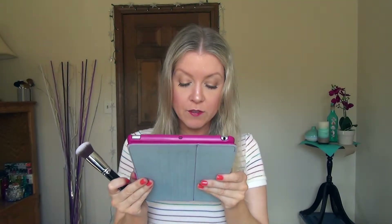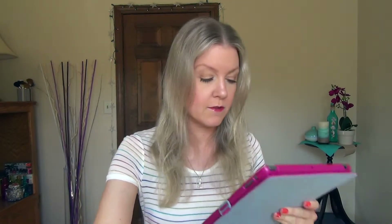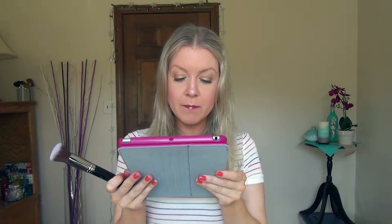Next up is the Round Kabuki, the F82, and that was designed to blend mineral products onto the skin. I've never read these before, so I'm learning something today. Next up is the Angled Kabuki, not to be confused with the Flat Angled Kabuki. This is number F84, and it was designed to buff cream blush or bronzer onto the skin.